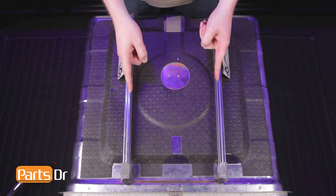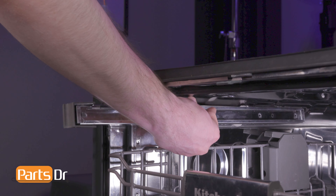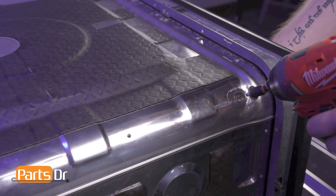Additionally, if you are replacing both sides, you'll need to purchase both unique parts. To install, align the new track to the dishwasher's housing so that the end cap faces the front of the dishwasher. Then reinstall the two screws.